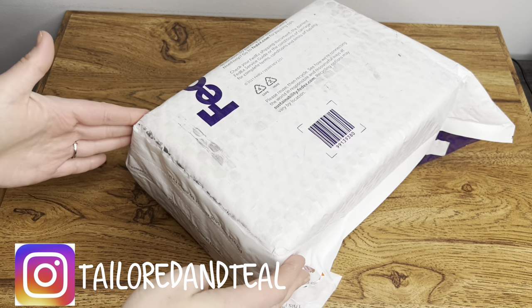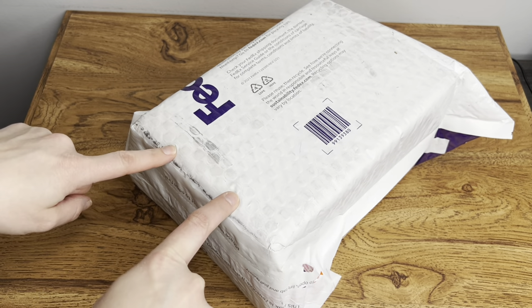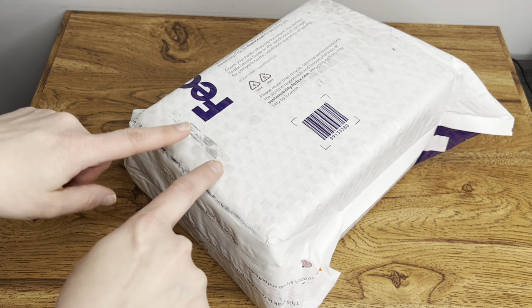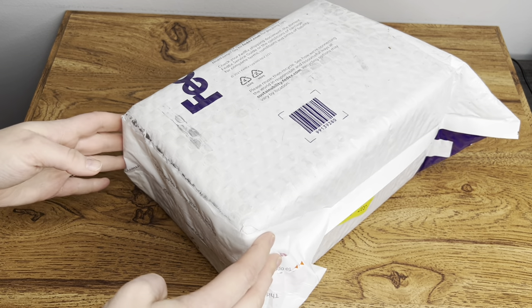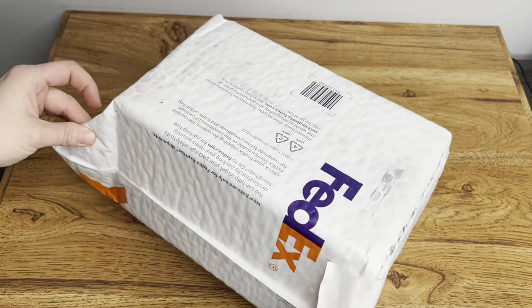I just got my Presidium Gem Tester in today and I wanted to show you how it came to me. This is from Amazon. I'm pretty sure it's merchant fulfilled, which means that the seller actually shipped it to me directly, not through Amazon. So they put it in this padded FedEx bubble mailer.